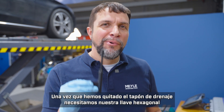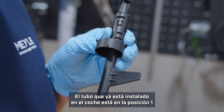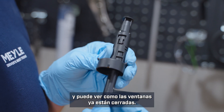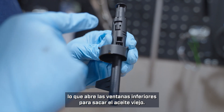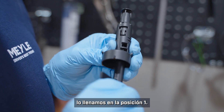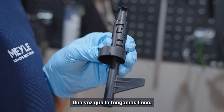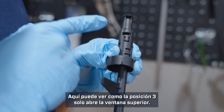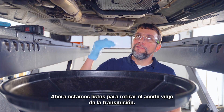Once we remove the drain plug, we will need our hex key to get our tube into the correct position. The tube already installed in the car will be in position one, and you can see how the windows are already closed. To drain the fluid we will put it into position four, which opens the bottom windows to drain out the old oil. Once we install our new pan we will fill it in position one. Once we have it full, we will check the oil level in position three — you can see how position three opens just the top window. Now we are ready to remove the old oil from the transmission.